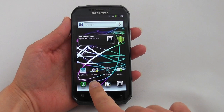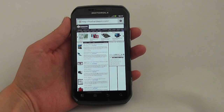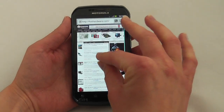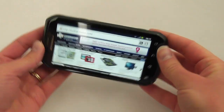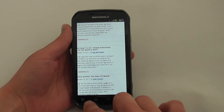Let's take a quick look at the web browser. We'll load up our favorite site — this is running over Wi-Fi and it loads pretty quickly. Standard pinch and zoom is pretty fluid. The accelerometer looks pretty quick as well, and of course you can always do the double tap to zoom in.